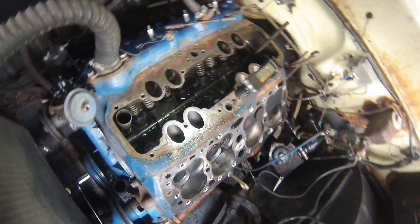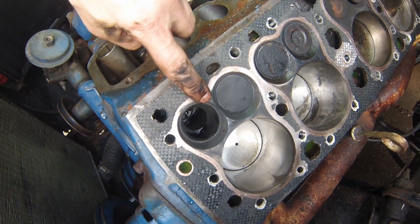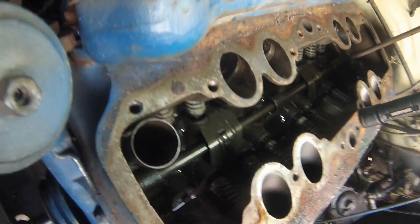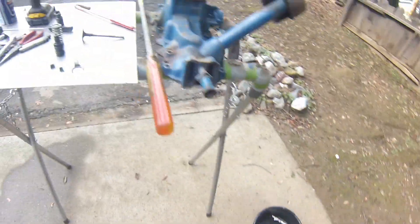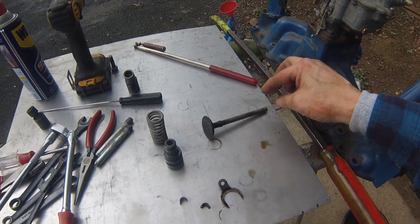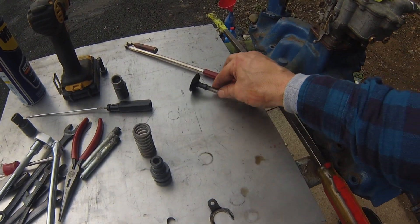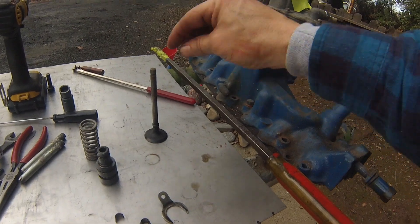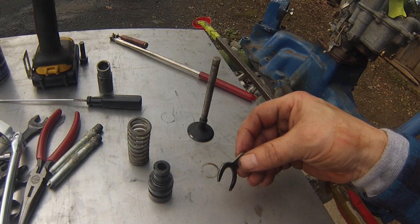I got the exhaust valve out — you can see it's not seating all the way around. The rest of them look pretty good on that side. Here's the valve — and if you can tell or not, it's wobbly, wobbly. That's what's going on — the valve is bent.